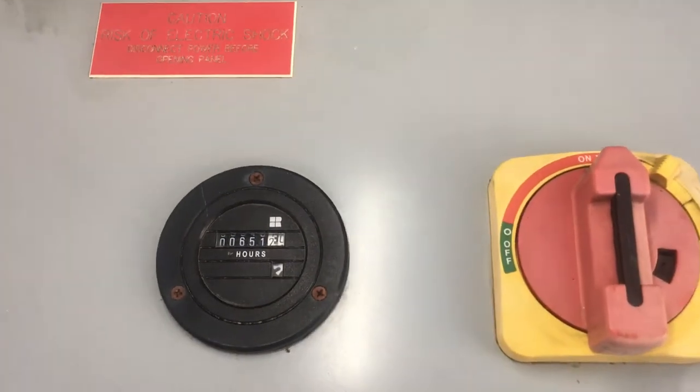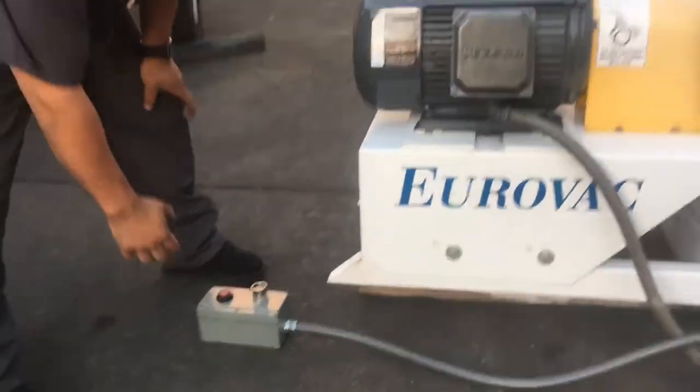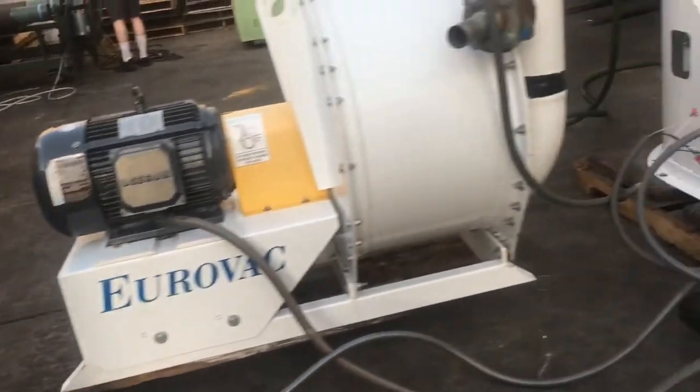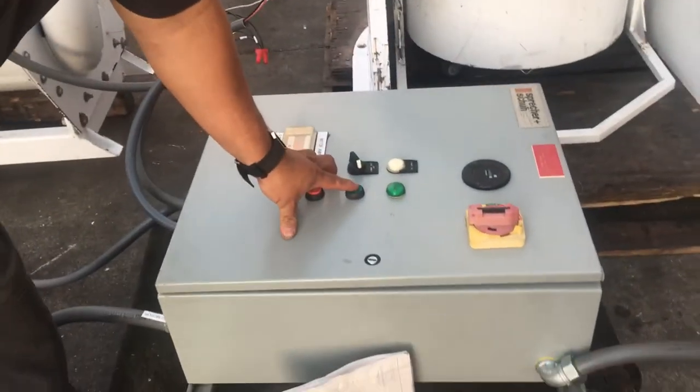So we're going to start this vacuum system and show you that it works. It has two controls: one control right here which is a remote control you can set somewhere, anywhere you want, and then it's got the controller on the box here.